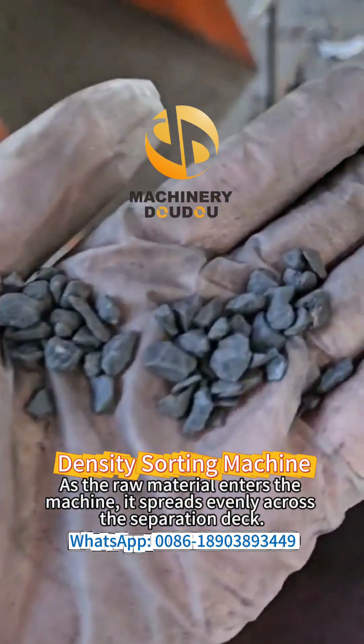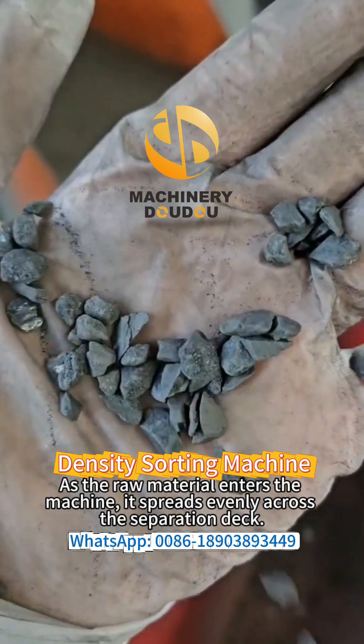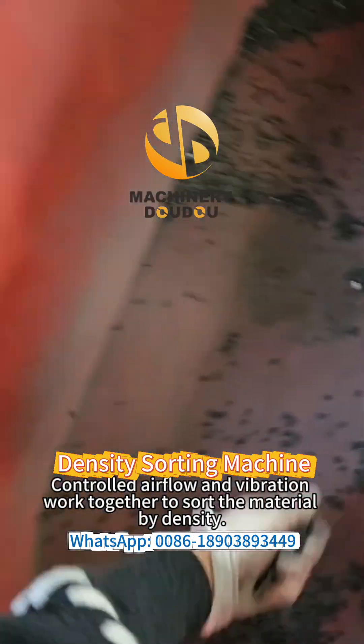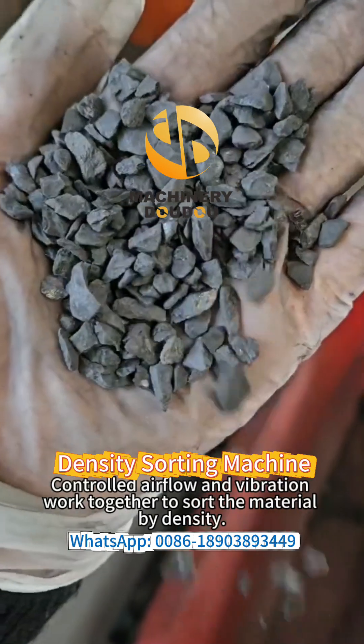As the raw material enters the machine, it spreads evenly across the separation deck. Controlled airflow and vibration work together to sort the material by density.